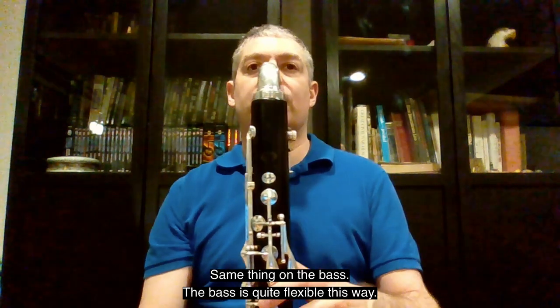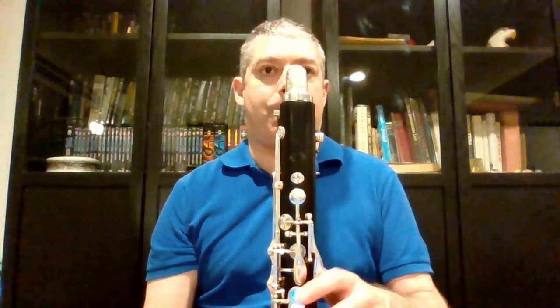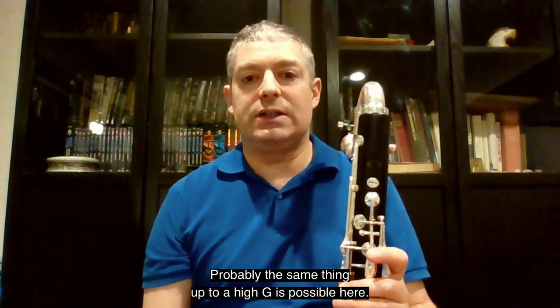Same thing on the bass clarinet — the bass is quite flexible this way. Probably the same thing up to a high G is possible here.